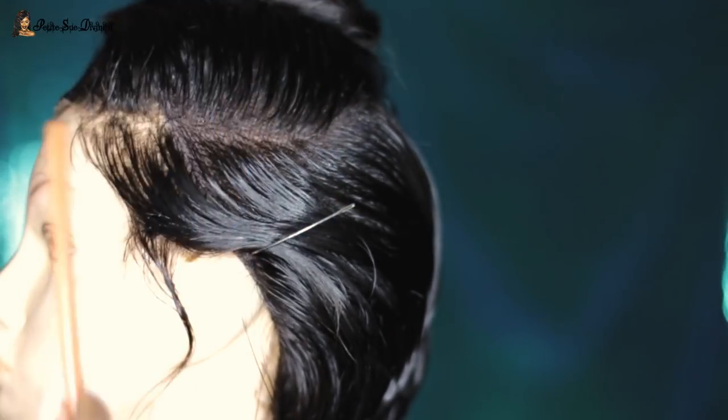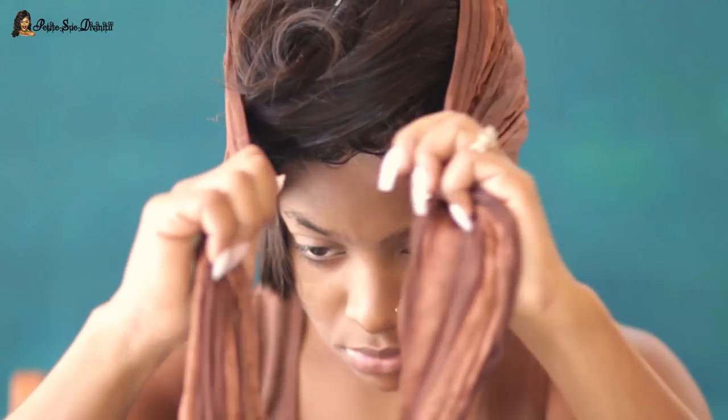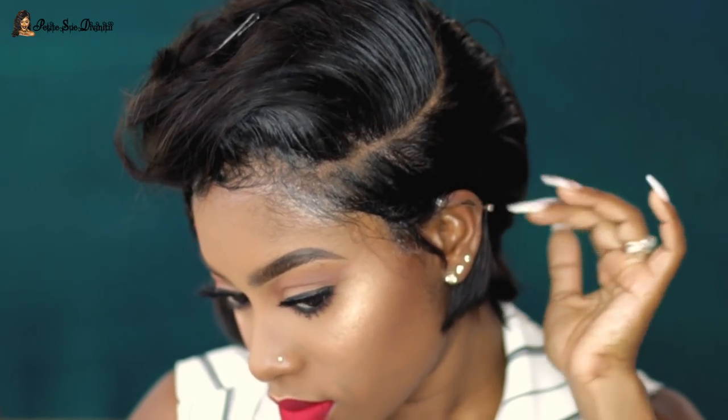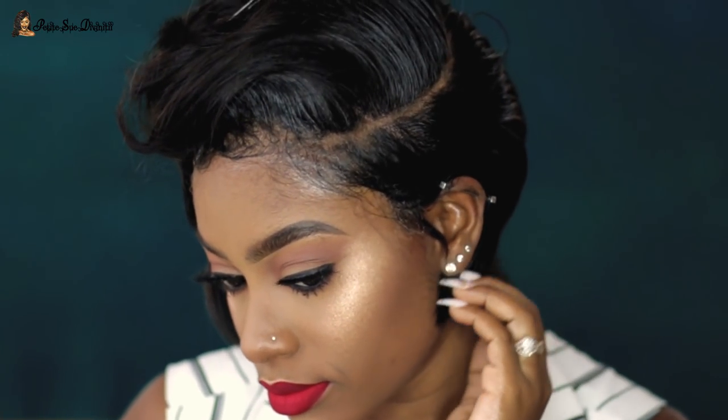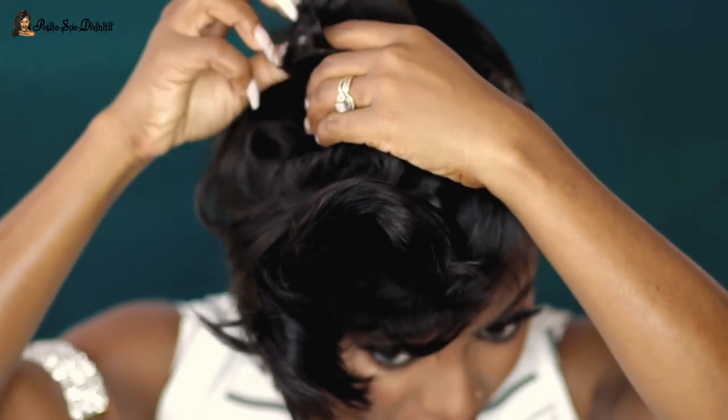For the parting, I went in with some face powder to make things a little more pronounced. I tied it down on my head after applying it to make sure it took the shape of my head a bit. Then I did my makeup, came back, and took everything off.